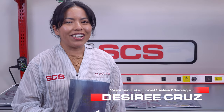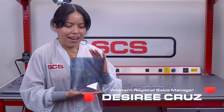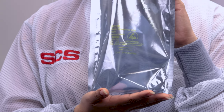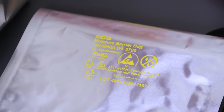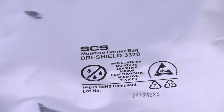Today we are talking about our new SCS ESD gusset bags. These bags are made of our 1000 series static shielding material, the packaging you trust for your ESD sensitive items. We can also manufacture our bags in our dry shield moisture barrier film, so that way you have ESD and moisture barrier protection.